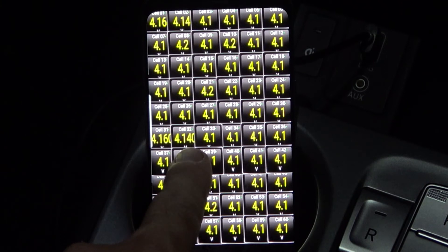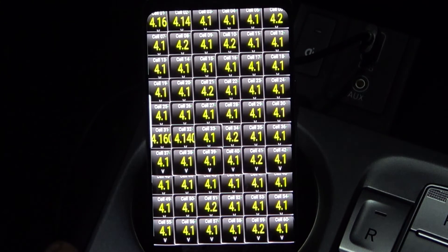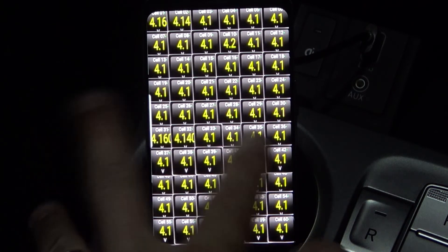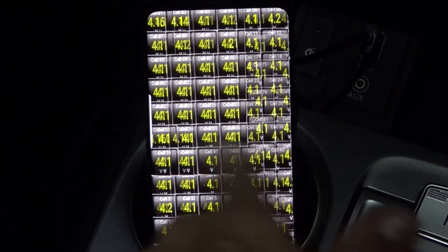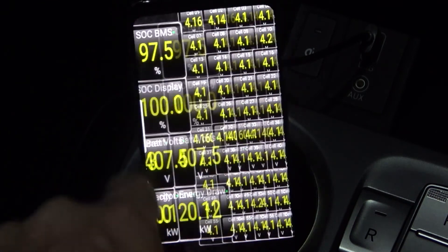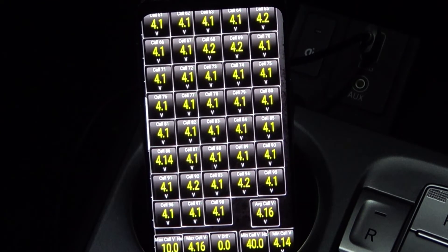I've put on several decimal places here — probably only two decimal places are required. You can see some are fluctuating a little bit. There are 98 cells, so probably a little bit of balancing has gone on over my last couple of charges up to 100%. Average cell voltage is 4.16V. It shows which cell is the highest and which is the lowest, and the V-diff — the voltage difference — is currently showing zero, so all cells are pretty much equal.